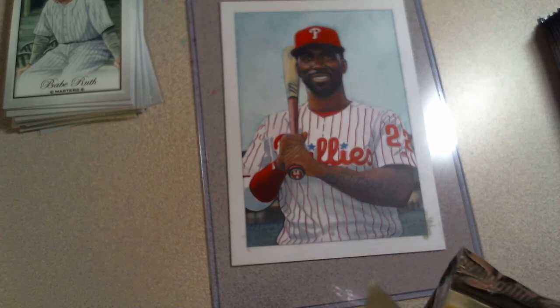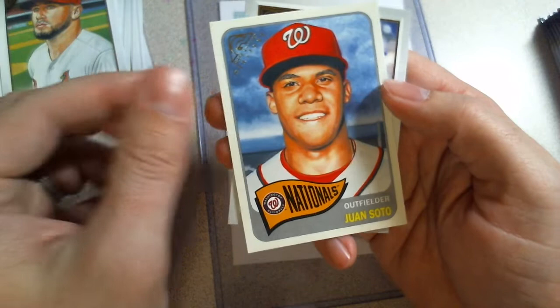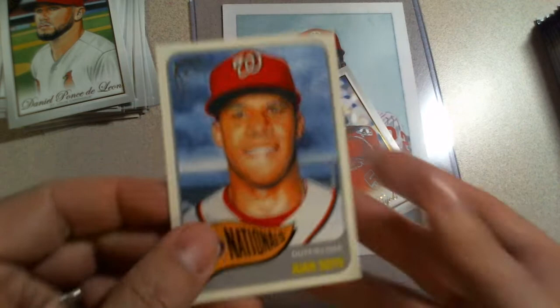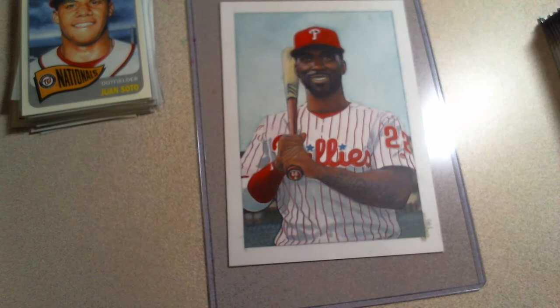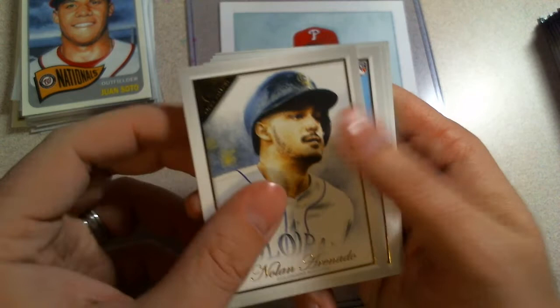Jose Barrios, Matt Chapman, Ponce de Leon rookie card. There's a Juan Soto heritage - who did the heritage? Louise Draper. So there's a different artist - I don't think she did base cards, she probably did all of the heritage cards, which is really cool. Albert Pujols. I wonder what the odds are to get an original box topper - it's got to be pretty astronomical. There's a Cole Tucker rookie, it's a nice one. Pedroia.